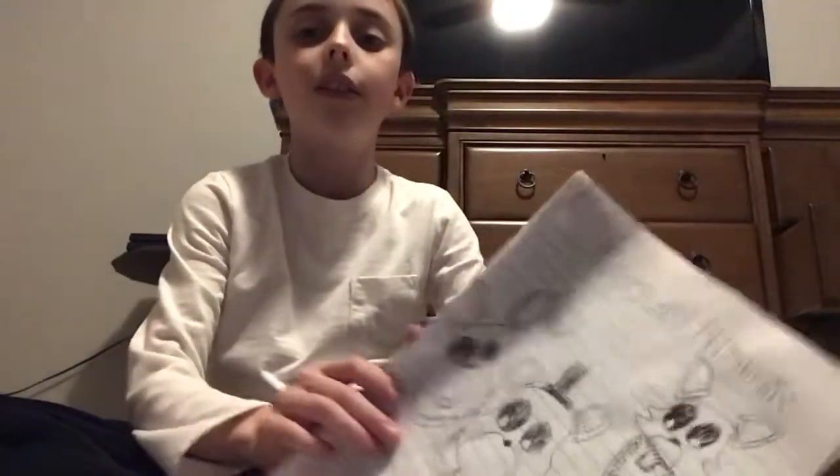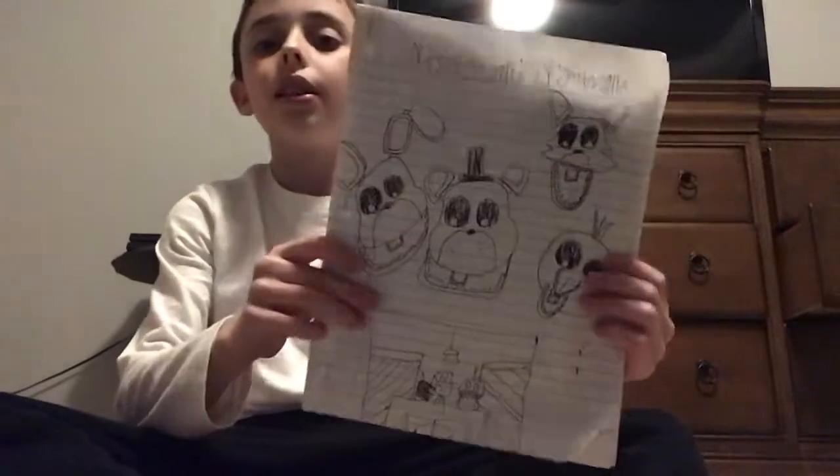Hey guys, so this is a book that I made a few hours ago. It was actually one me and my friend at school were going to work on, but we didn't get to because it was too late in the day when I told him I brought the paper. So we had to end and it was Friday. So this is it.